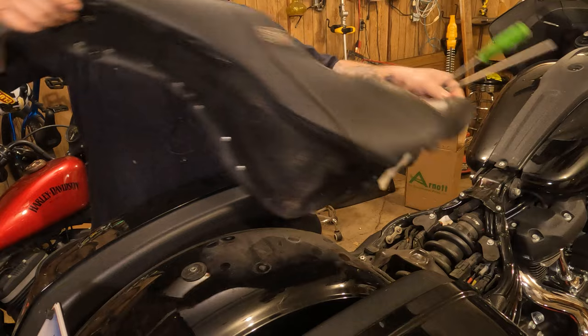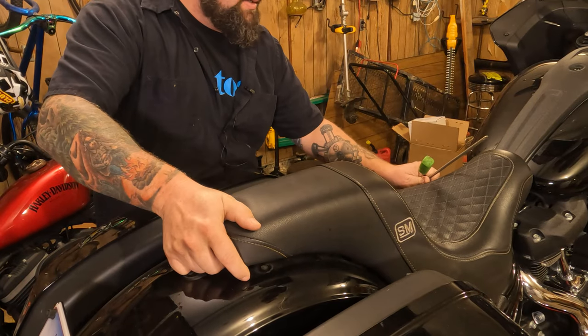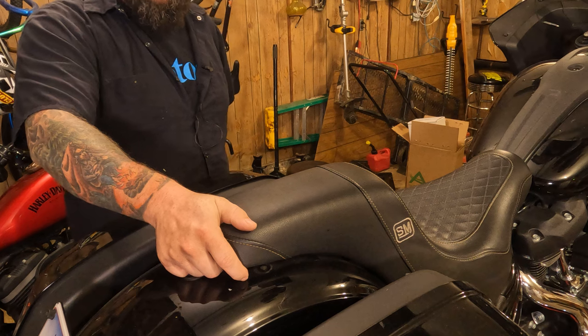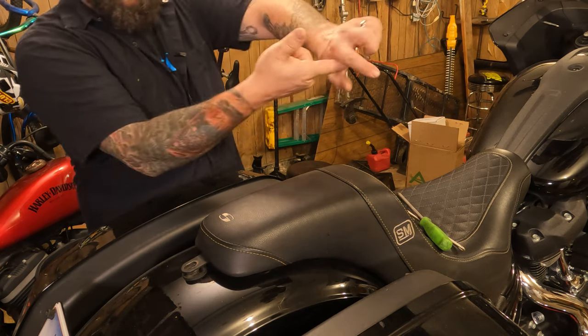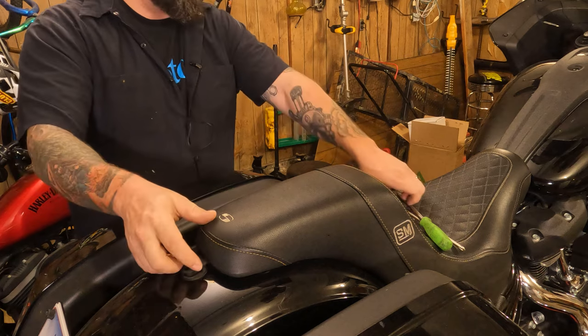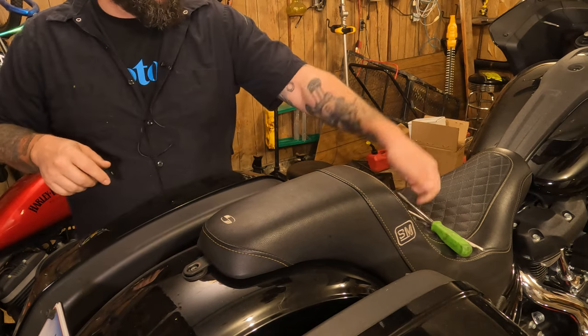To reinstall the seat, slide it down. Make sure that little tab gets underneath the latch finger — the finger underneath the thing inside under the seat. Slide it down in place and make sure everything lines up.